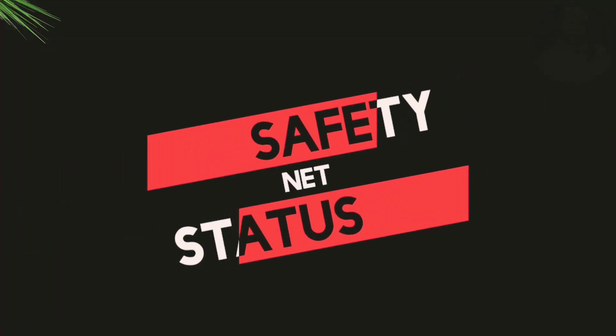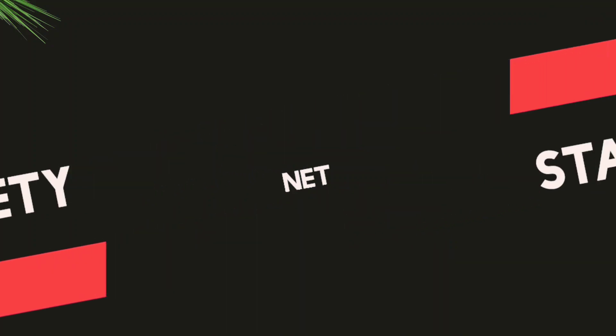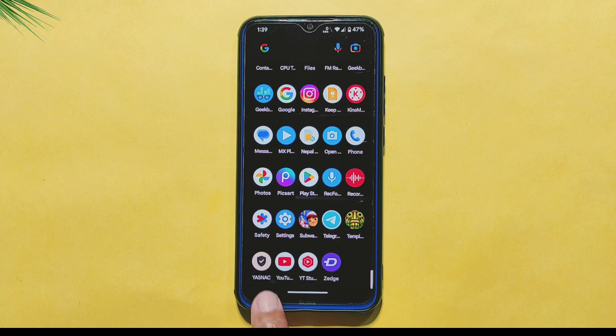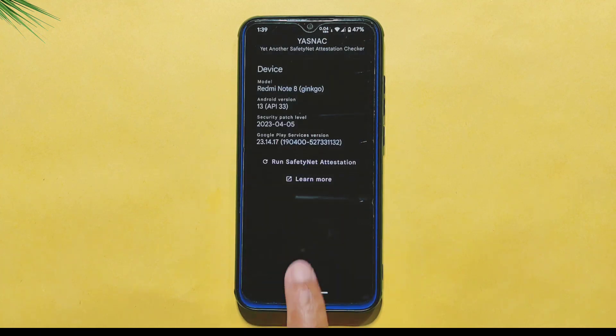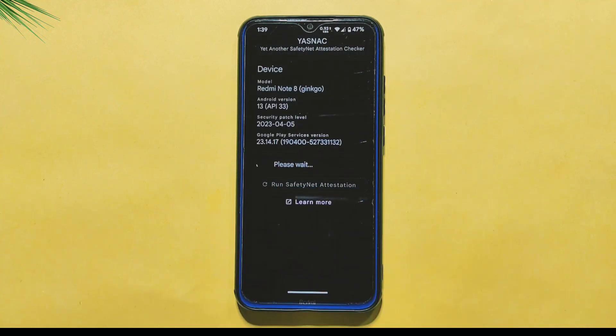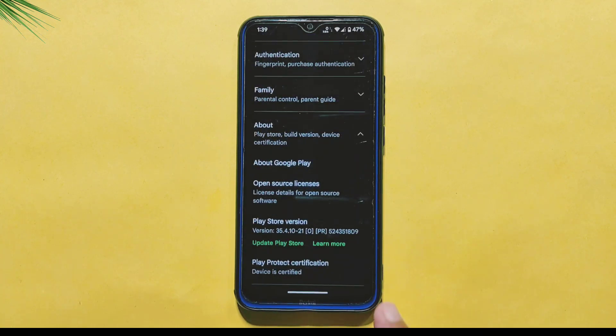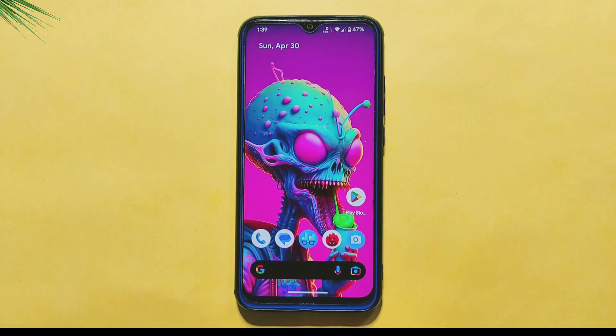The safety net compatibility test ensures that the ROM meets Google's security standards, which is important for sensitive apps like banking and payment apps to run securely. The good news is that this ROM passed the test, so you can safely download apps from the Google Play Store, and you will see the Play Protect certification level certified on the Google Play Store app, indicating that the device meets Google's security requirements.